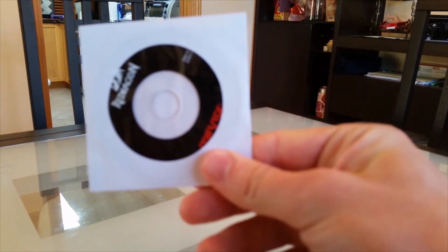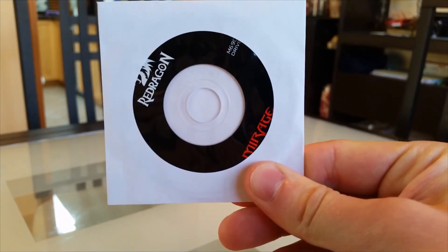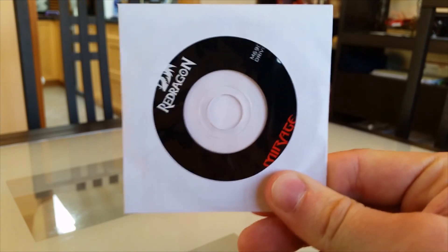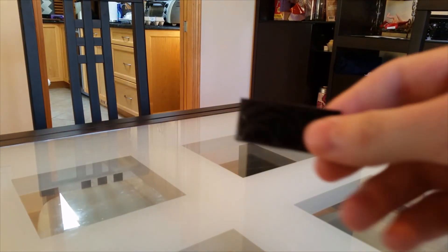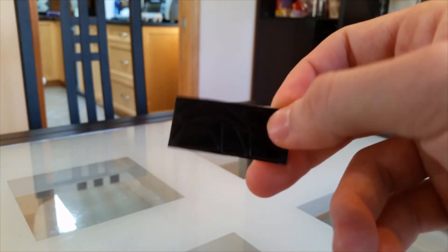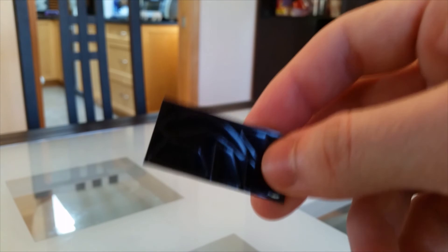It also comes with the driver disk for setting up all the drivers so you can start programming the mouse, adjusting the DPI, and everything you'll probably need to get this thing functioning the way you want it. Lastly, we have these little Teflon pads. The mouse already comes with some installed, but in case those wear out, you always have the extras to replace them.